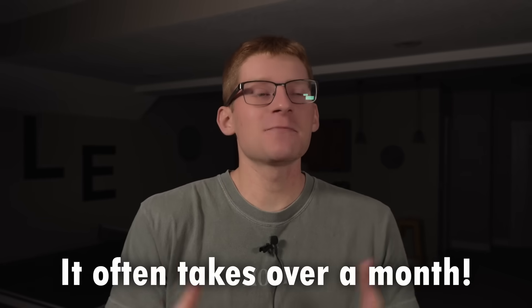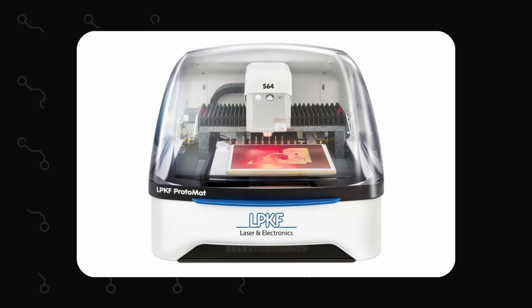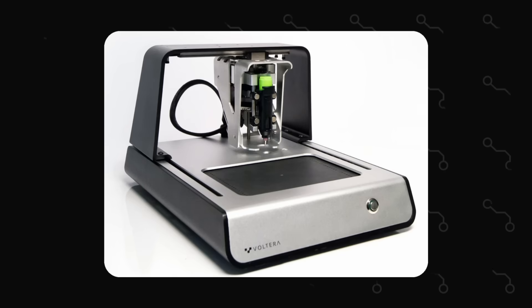It takes about a week or two to get a prototype PCB, and it takes even longer when you're working in industry. But I've been spoiled by the speed of 3D printing, and I'd like to be able to get rough prototypes for circuit boards just as quickly. The only way to accomplish that is to make circuit boards in-house. There are a couple of existing methods, but none that can produce adequate multi-layer boards.